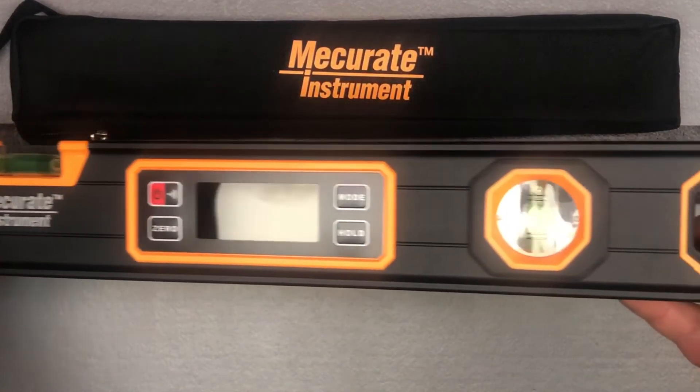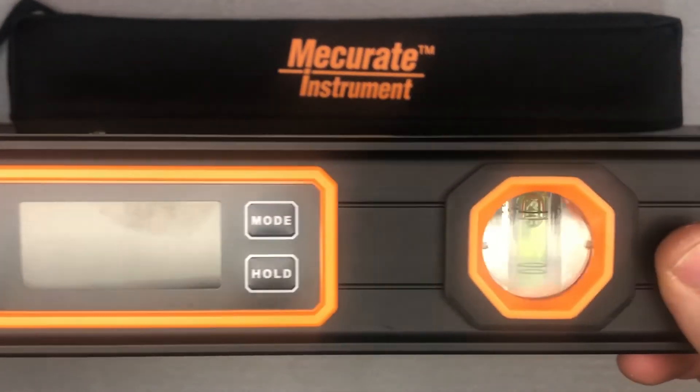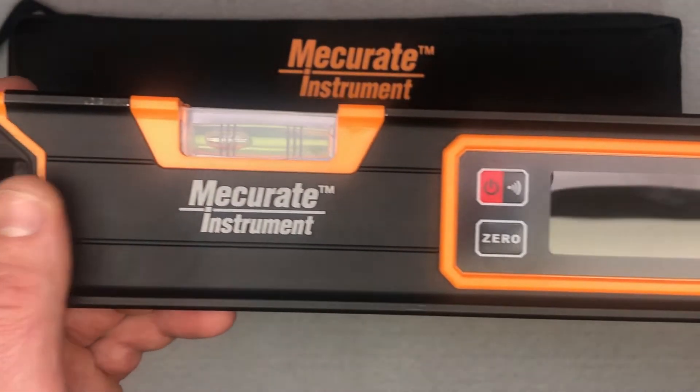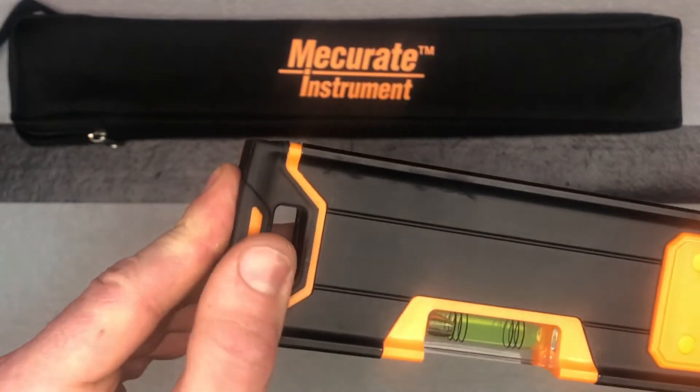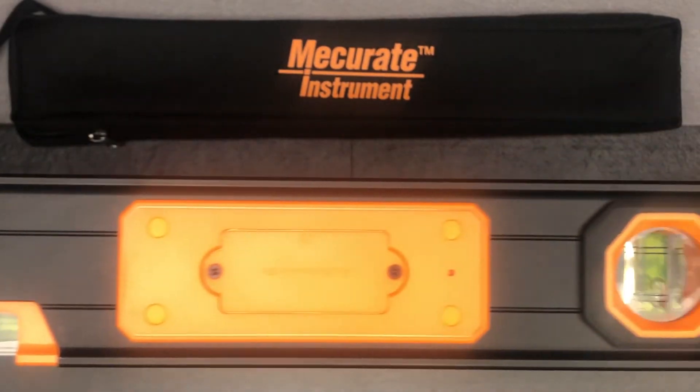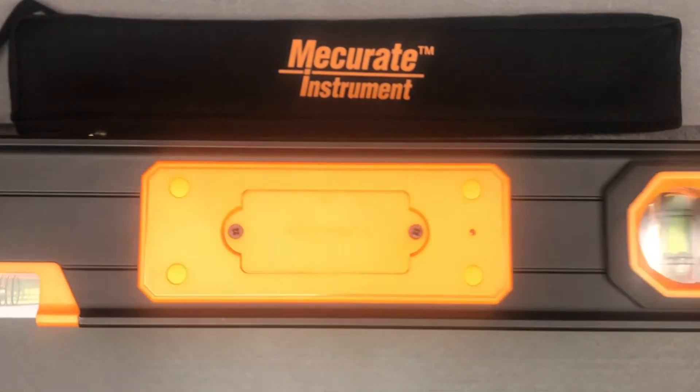Let me do some close-ups so you can see — it's all nice aluminum, powder-coated aluminum I believe. These nice ends are somewhat reinforced and padded, rubberized, which helps for grip but also protects if you drop it.